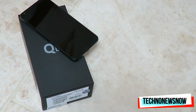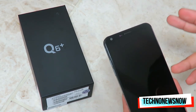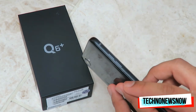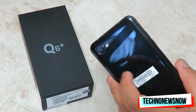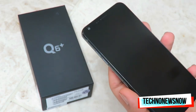This is the dual SIM version — dual nano SIM. You can also get single SIM; the UK versions will be single SIM, but if you buy it abroad like the Q6 Plus, it comes with dual SIM. As for dimensions, it's 142.5mm by 69.3mm by 8.1mm thick, and it weighs only 149 grams.